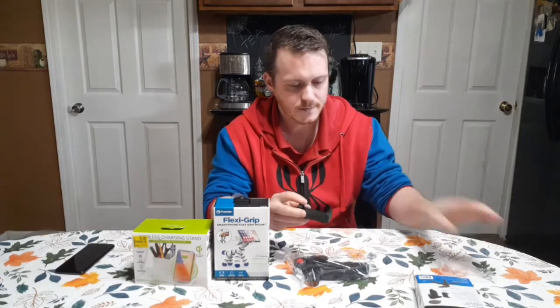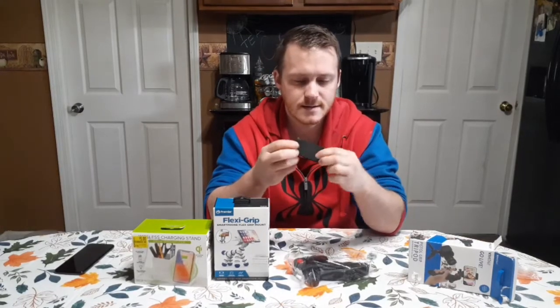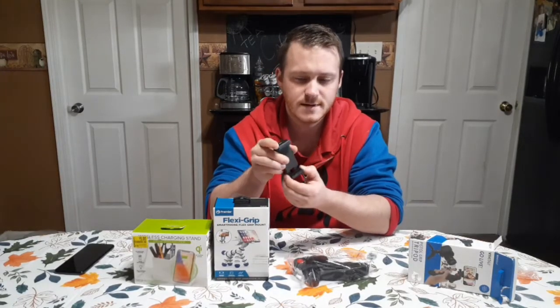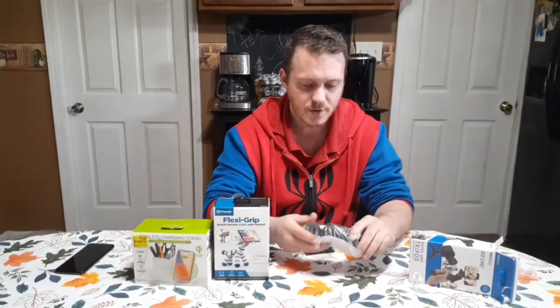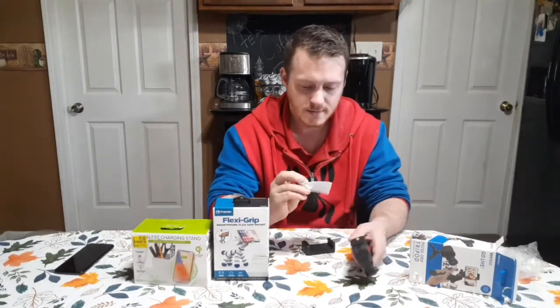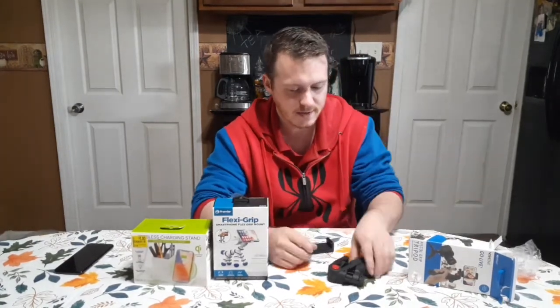Okay, the first thing is the phone holder itself. This spring on it feels pretty strong. You got a quick reference guide if you need it.